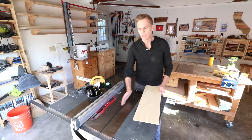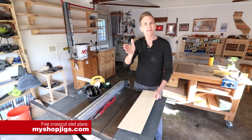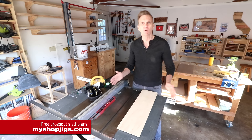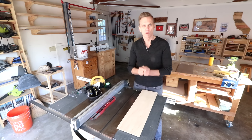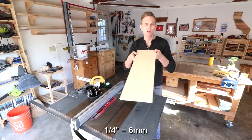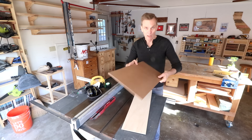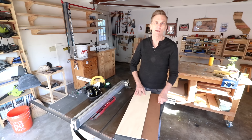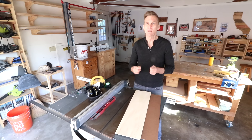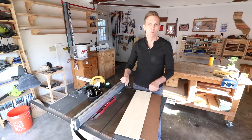I want to start by making the runners that are going to fit into the slots. This needs to be a really good fit — not too tight, not too loose. You don't want any wiggle in there but you also don't want it so tight that you can't slide the sled through, so it's going to take a little trial and error. There are a number of materials you can use: plastic, or what I like to use is quarter-inch plywood. You can also use hardboard or masonite — that works really well too. What I don't recommend is solid lumber, as it's likely to expand and contract due to changes in humidity and will make the sled sticky, hard to slide, or too loose.